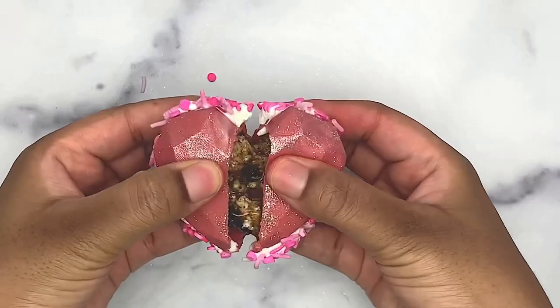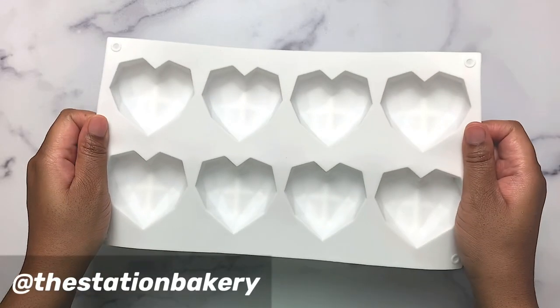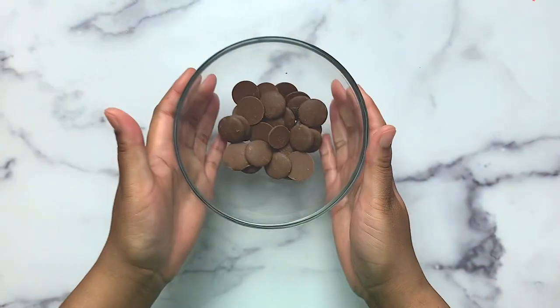Four ways to use your heart-shaped mold. Grab your heart-shaped mold and let's get started. First up: hot chocolate bombs.